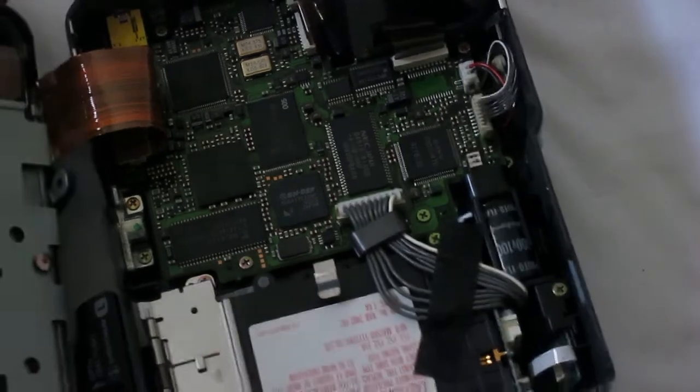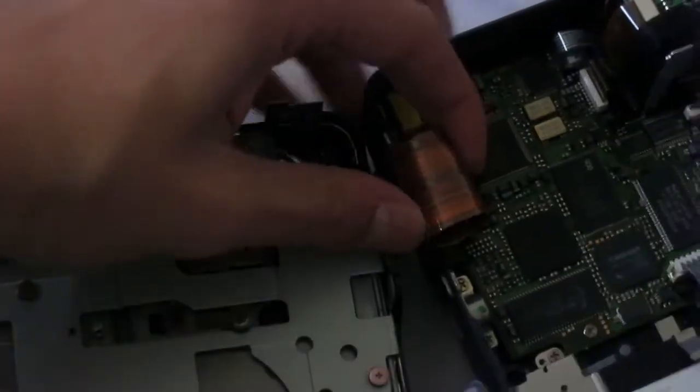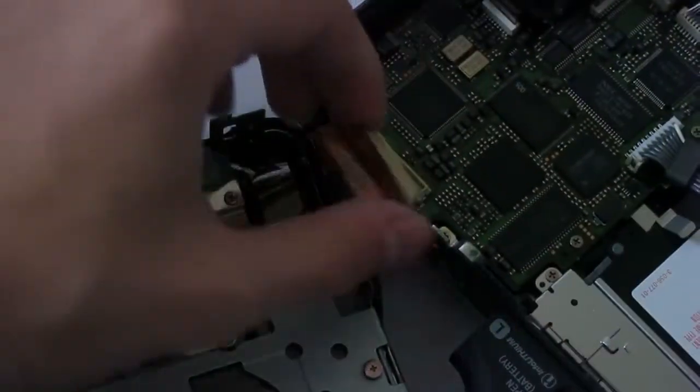Anyway, this is interesting. This part is the floppy drive, which I can pop off the connectors. This is the whole floppy drive itself — it's a 4x drive, so pretty fast. I think it's better than 1x, that's for sure. And this screen is broken, so that's why I'm tearing it down.